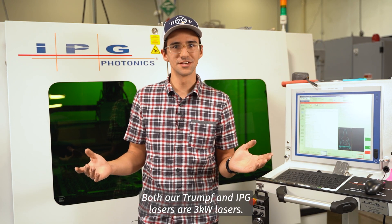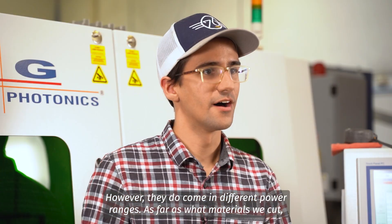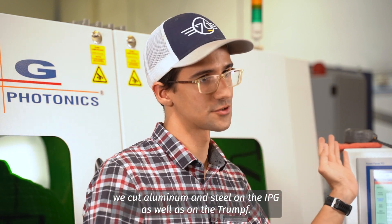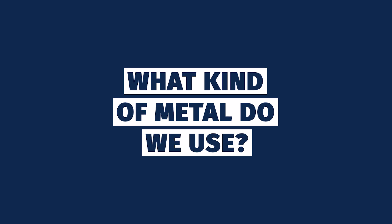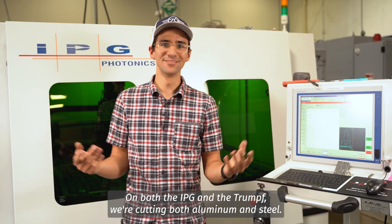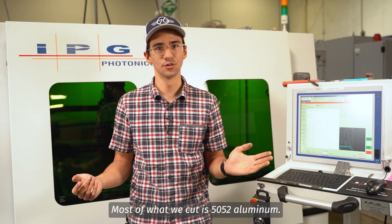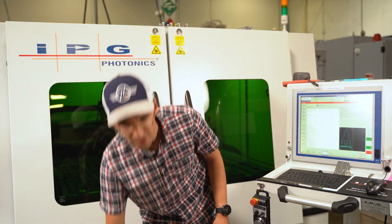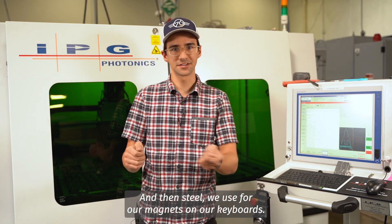Both our Trumpf and IPG lasers are three kilowatt lasers, however they do come in different power ranges. As far as what materials we cut, we cut aluminum and steel on both machines. Most of what we cut is 5052 aluminum — things like our chassis are made out of 5052 aluminum at right around 14 gauge — and steel we use for our magnets on our keyboards.